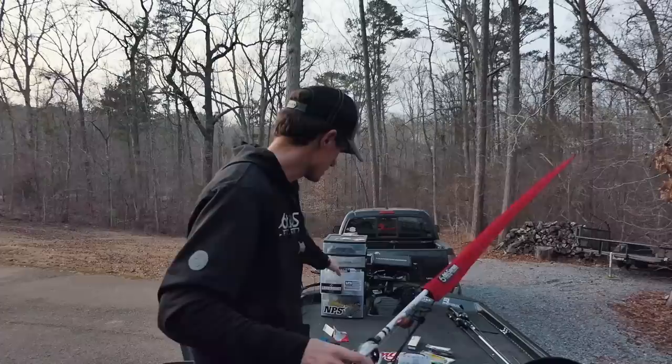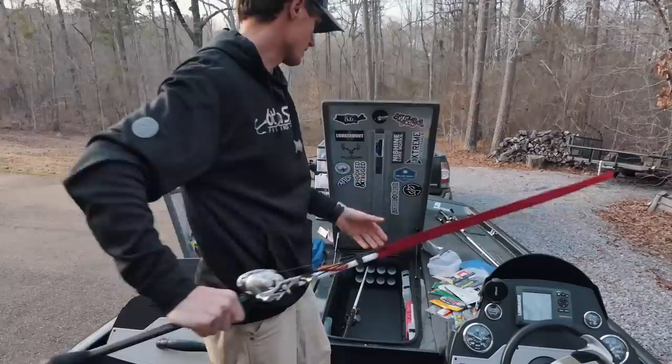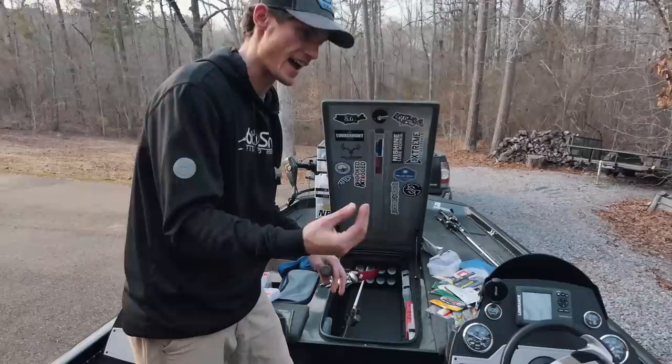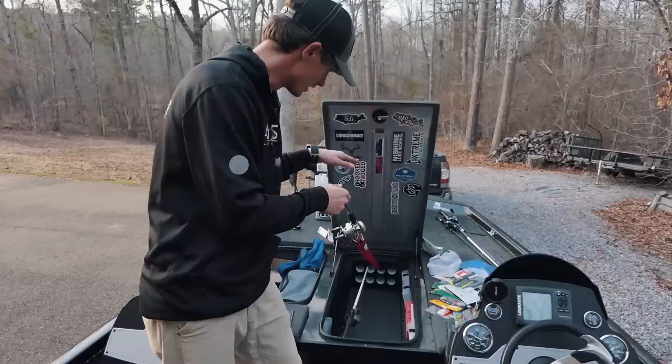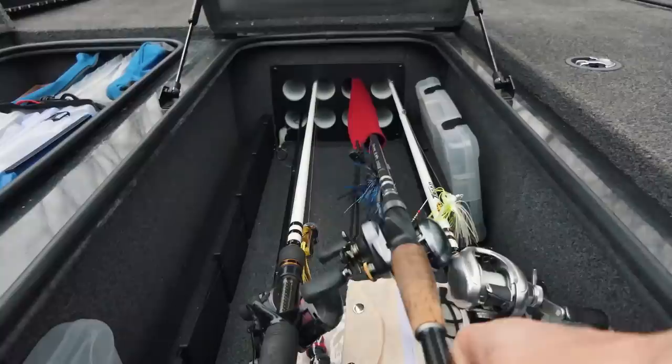When you put your rod into the sleeve, turn it upside down so the guides are facing down. You're putting pressure on the back side of the rod and it slides in really nicely. I can't tell you how many rods I've messed up because a guide got nicked going in — I've had to get them fixed or just retired them. That's a quick but important tip.